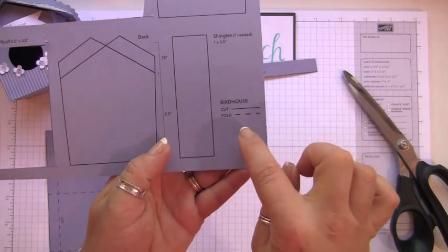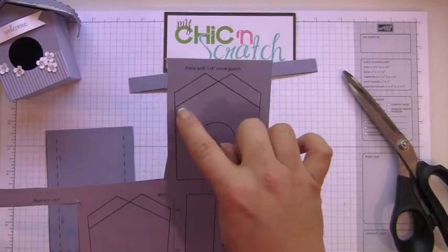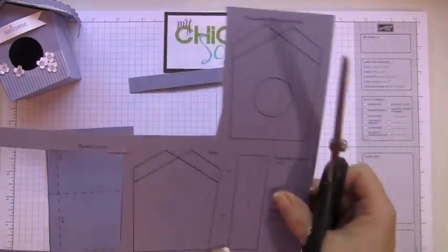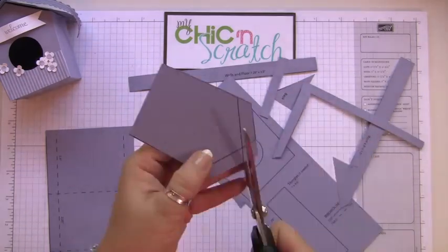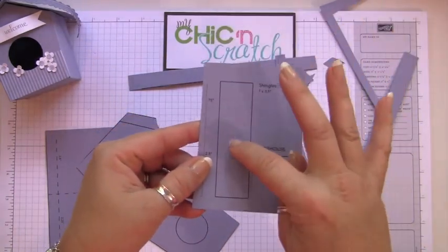Now on the instructions it says: on the solid lines cut, and on the dotted lines fold. But if you look on the front of the birdhouse and on the back, there are actually solid lines — don't cut those. There's a little mix-up, so those should be score lines.